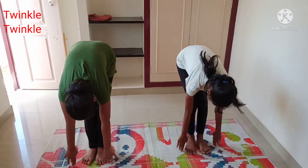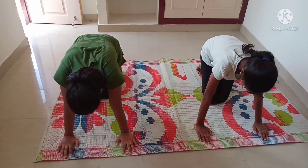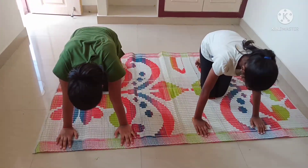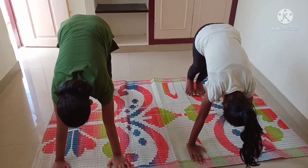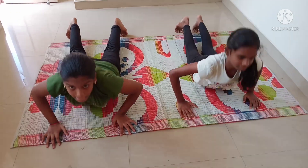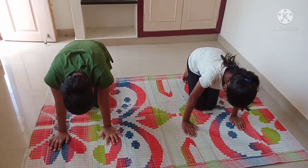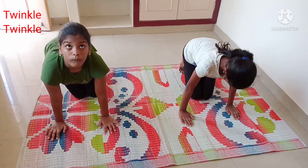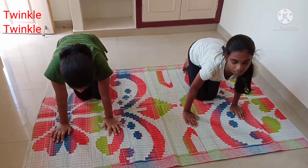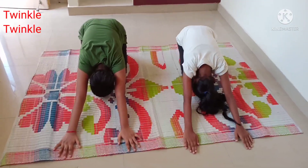Padahastasana — touch the floor, hold the position for 30 counts. Next, Parvatasana — hold for 30 counts. Next, Santolanasana — hold for 30 counts. Then Vrikshasana again — hold in position for 30 counts.